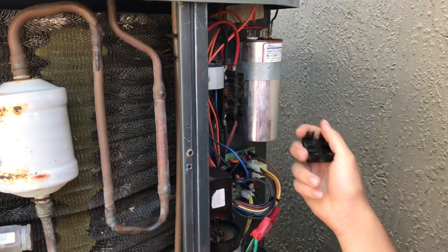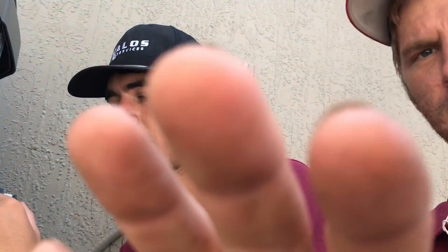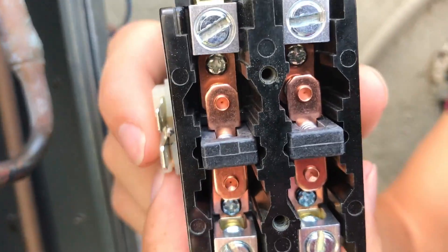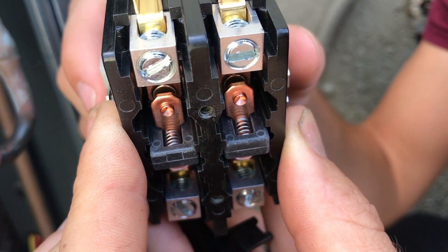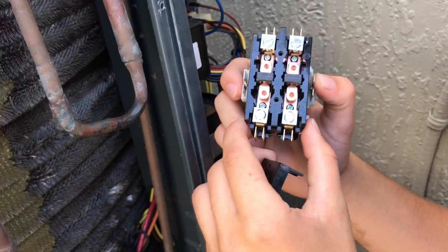Unless you open that up — that extra step — take a look. We brought the customer out, talked to him about this, showed him that. There's a visual thing about the importance of it. Take a look at the new one — we pulled the cover off so you can see. Look at the difference. Lift it up so you can see the connection points, how clean those pads are — that's where all of our voltage to our compressor and fan motor passes through.